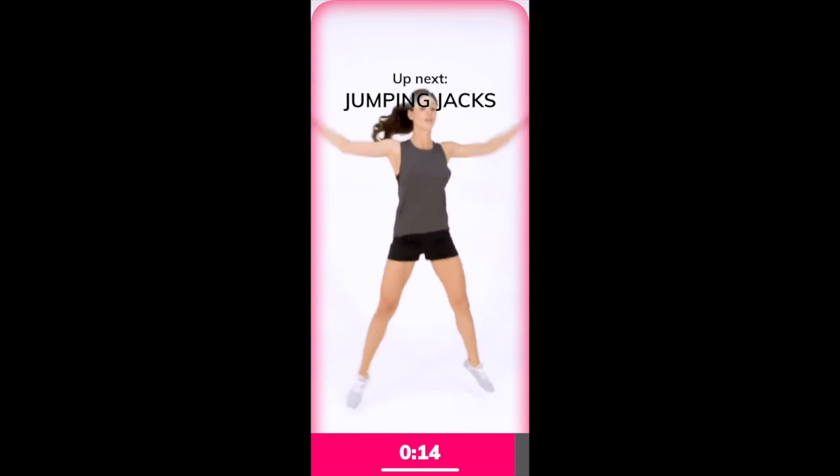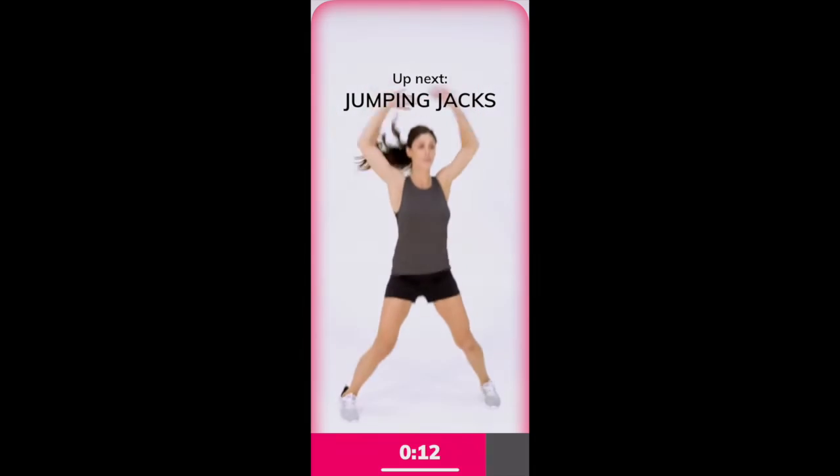Giselle, Melissa, awesome. Three, two, one, and rest. Okay, dip those dumbbells. Now we're going to go into jumping jacks.